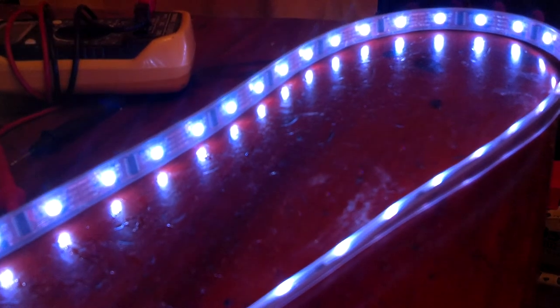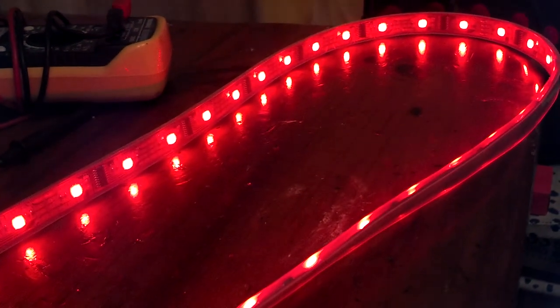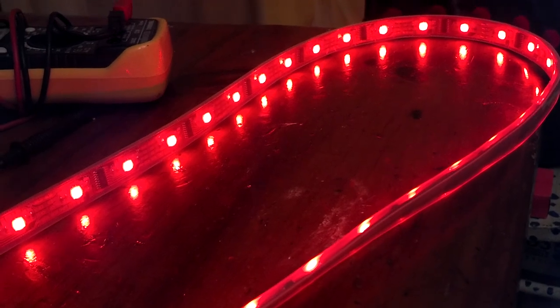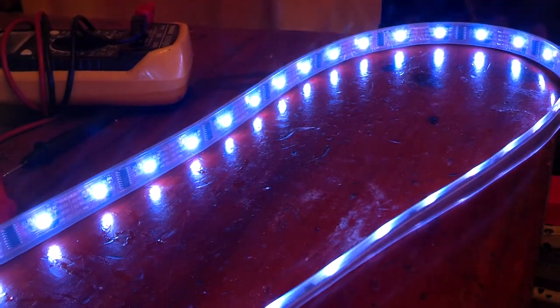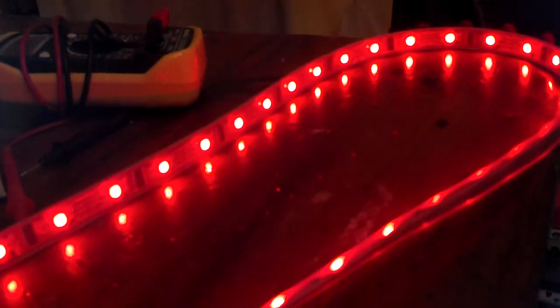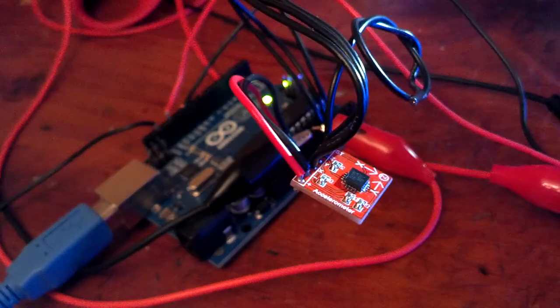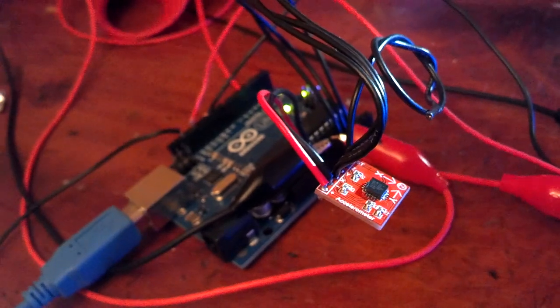And if the orientation changes so that I pick up my skateboard, the lights turn red. That is the ADXL335 accelerometer connected through an Arduino Uno to an Adafruit RGB adjustable LED strip.